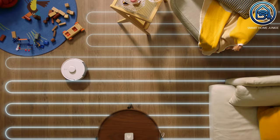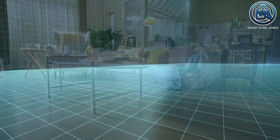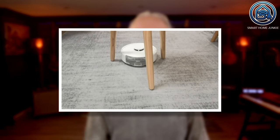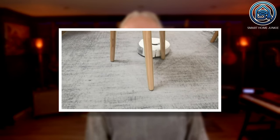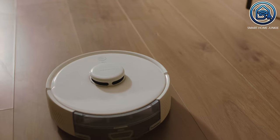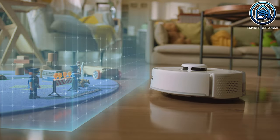The robot is equipped with laser navigation, which allows it to travel in straight paths and create a detailed spatial map of the household. Obstacle avoidance is not included — when detecting objects, the SwitchBot K10 Plus relies on its infrared sensors and bumper. You can add virtual walls and no-cleaning zones to the map in the app so that the robot does not clean those zones or cross the virtual walls.